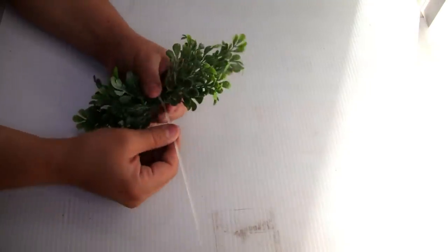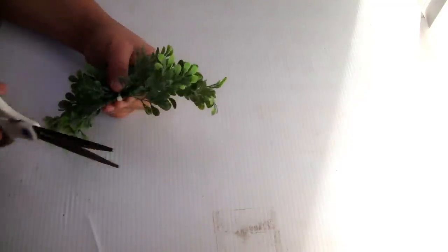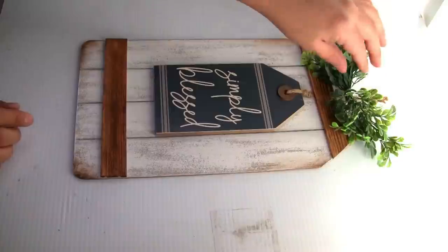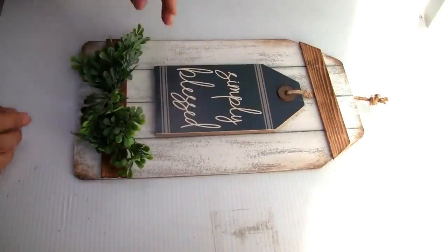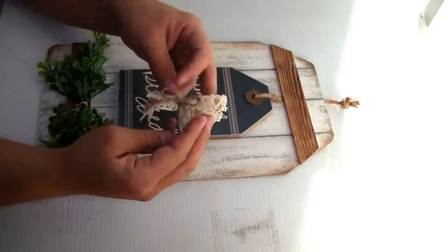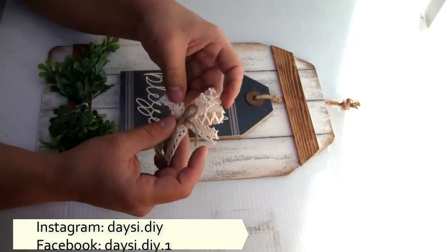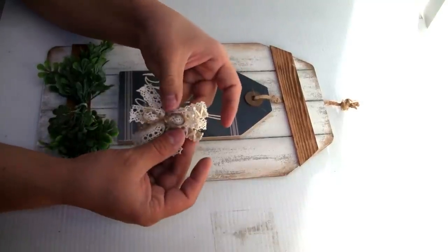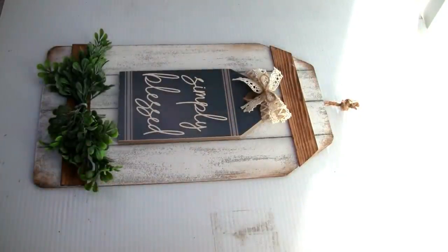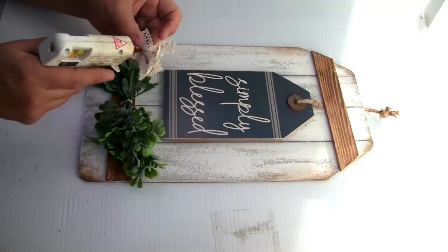Next I'm gonna be using these boxwood picks that I got from Walmart. I grab a few pieces, tie them with a zip tie, cut the remaining piece with scissors, and glue them at the bottom with hot glue. I also create a beautiful bow using lace ribbon, burlap ribbon, and a piece of jute twine. I decided to put it right here in the middle and glue it with a little bit of hot glue.